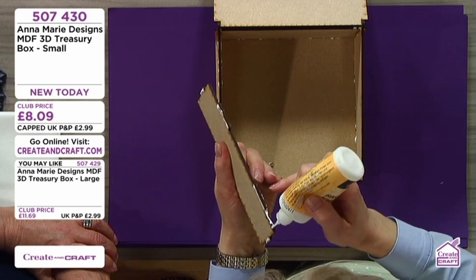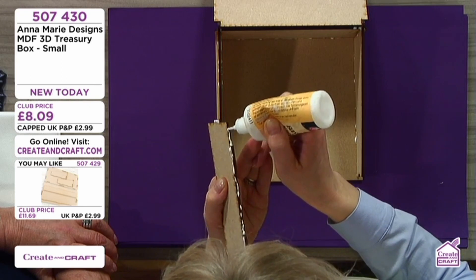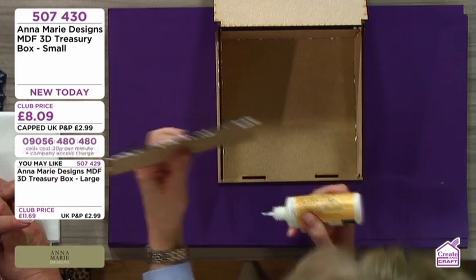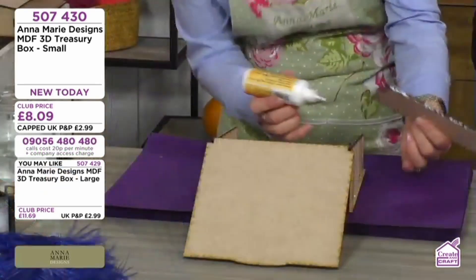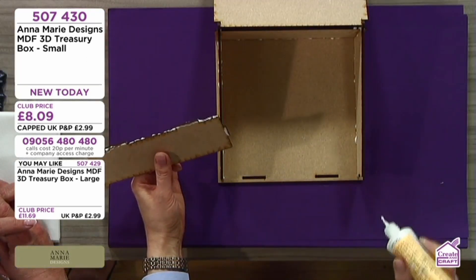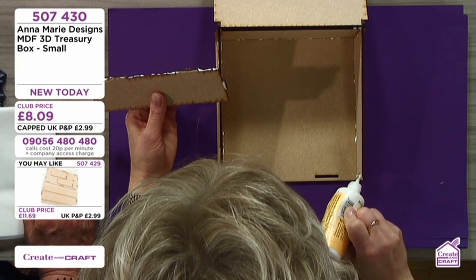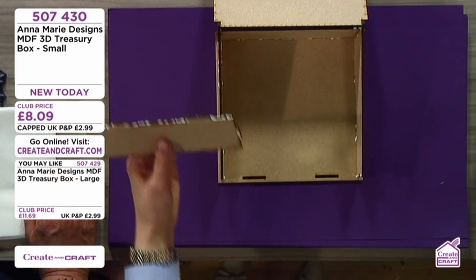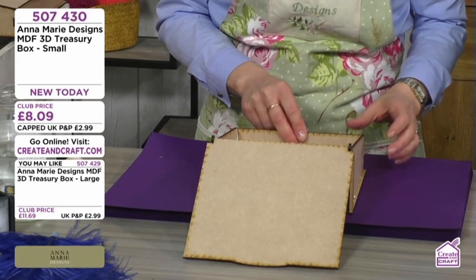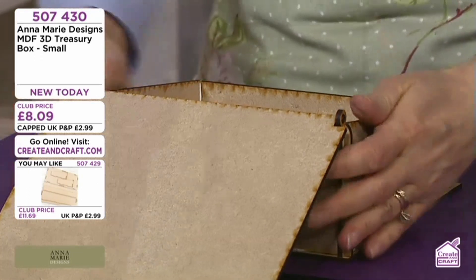The reason I'm doing this is because we get a lot of emails asking for video tutorials on how to put 3D projects together. Hopefully this will explain everything. I've got glue on each side and also where the notches are sticking out. It's very important that you align your notches with your slots — look what happens, there is just not a problem. Everything fits in beautifully together.